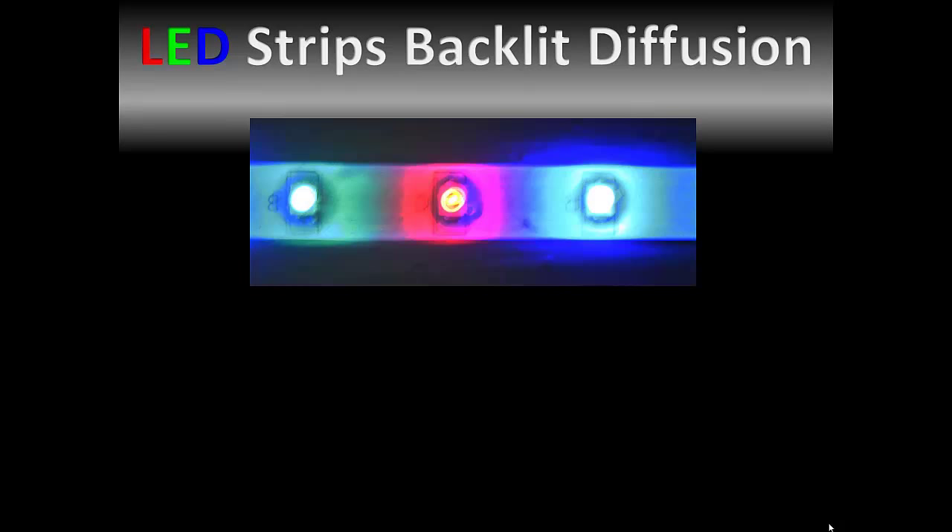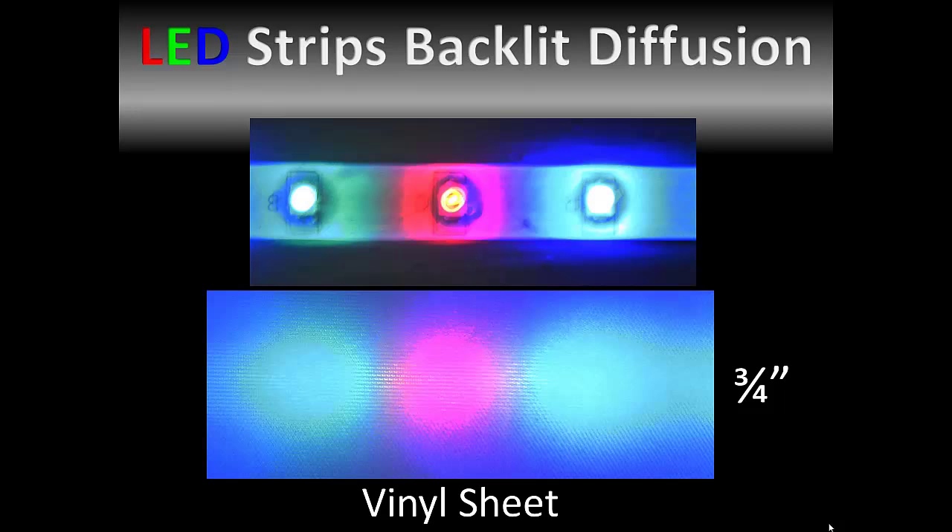Where diffusion becomes more critical is with LED strips that have devices that are one color only. They are usable for light planes but require a little more consideration. Here are three LEDs — green, red, and blue. These are the same three LEDs in the image below, but with a membrane of vinyl three-quarters of an inch spaced out in front of the devices.